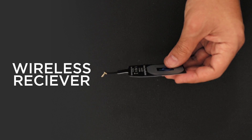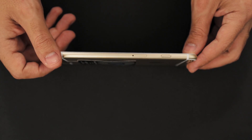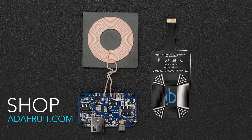This is a Qi receiver module for the iPhone 6 Plus. You can stick it on the back and plug it into the lightning connector to make it work with wireless Qi chargers. It's really thin so it'll still fit in your phone's case. You can get both the transmitter and the receiver to make your own wireless charging projects.